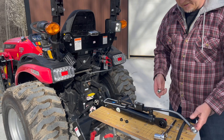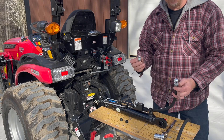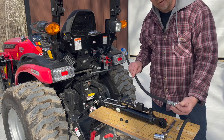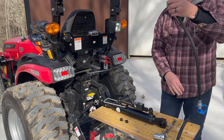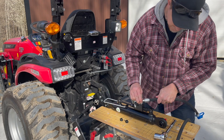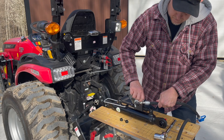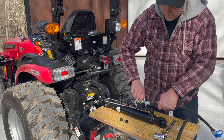I think that this banjo bolt could be confusing to some people who aren't familiar with these. These are also put on brake lines and that sort of thing. You're going to put one on each end and then we're going to screw this in here, and we'll adjust which direction these hoses go once we get everything sorted out.